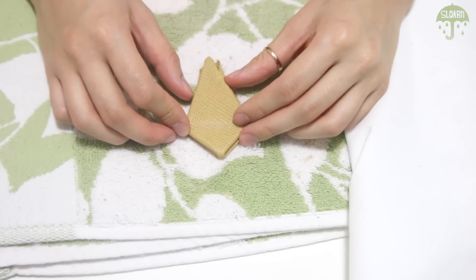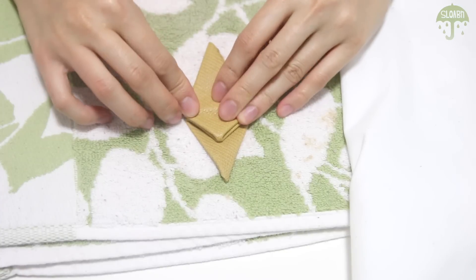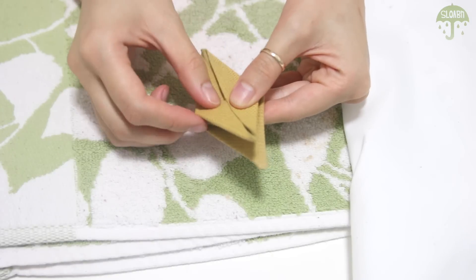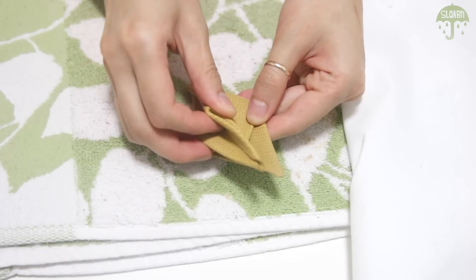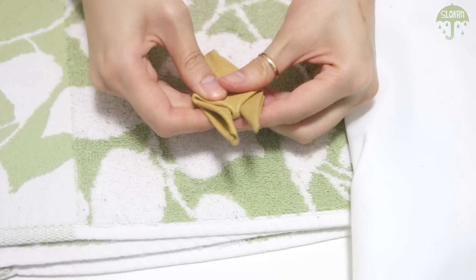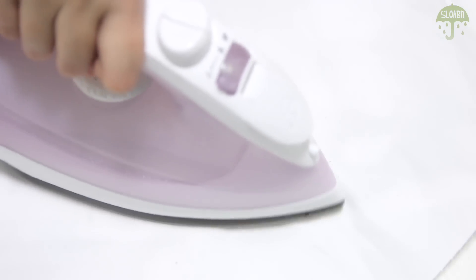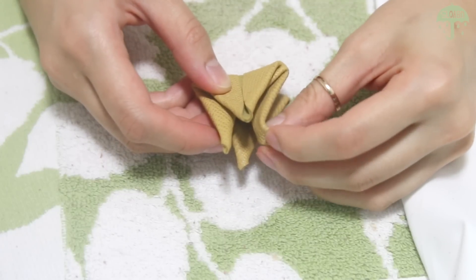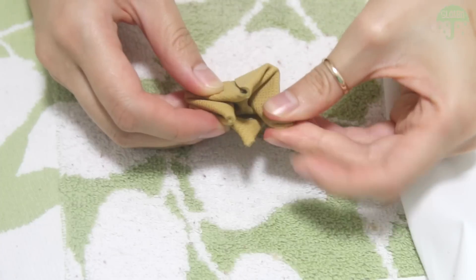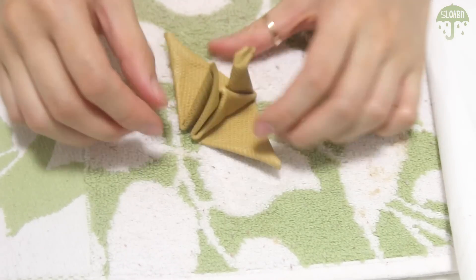Now flip the pointy lip back on both sides of the leather, then fold it in half — that will be the neck and the tail of the crane. For the beak, bend the tip of one side downwards and set it again by ironing. To give the crane some shape, fold down the wings and iron only the wings.